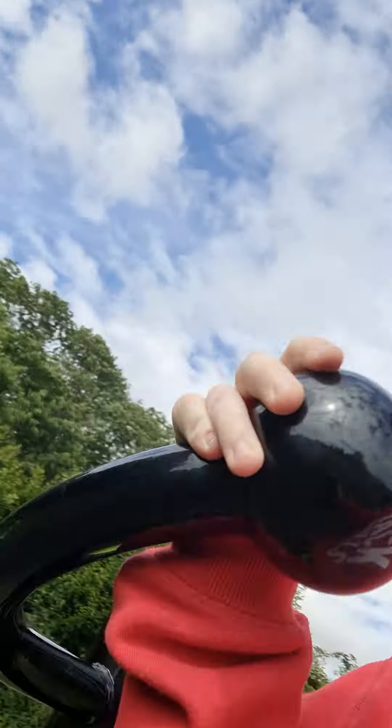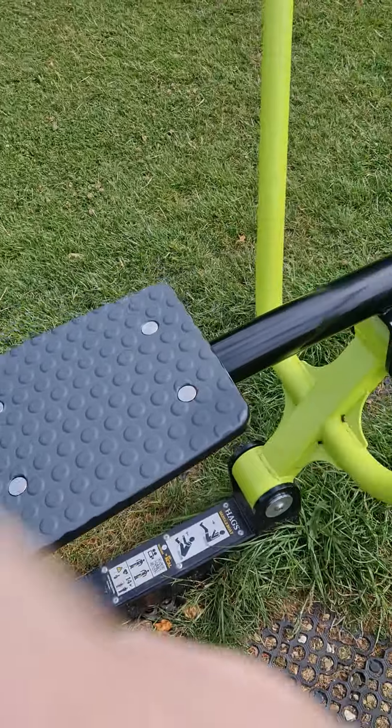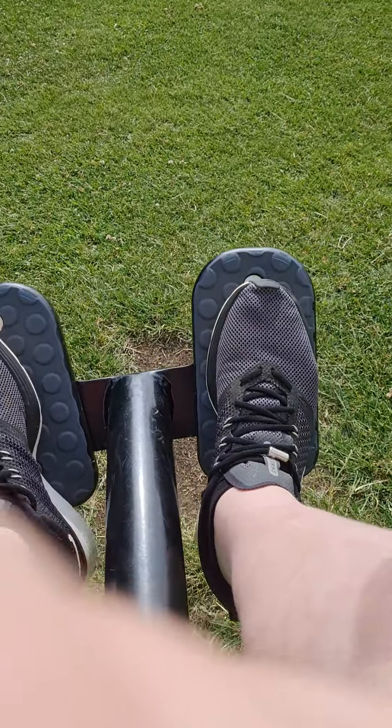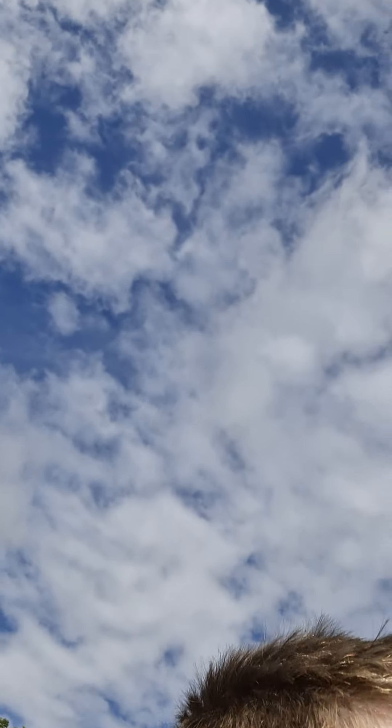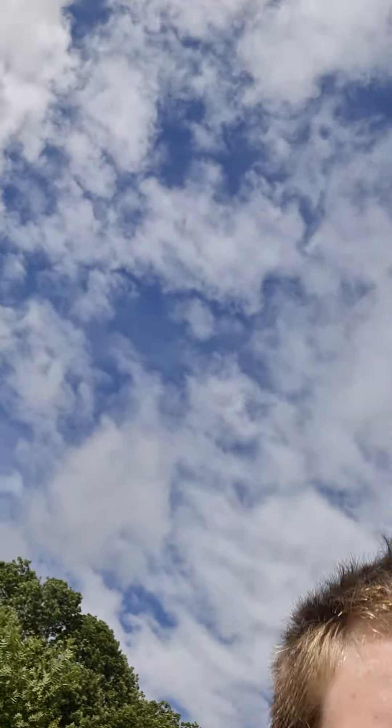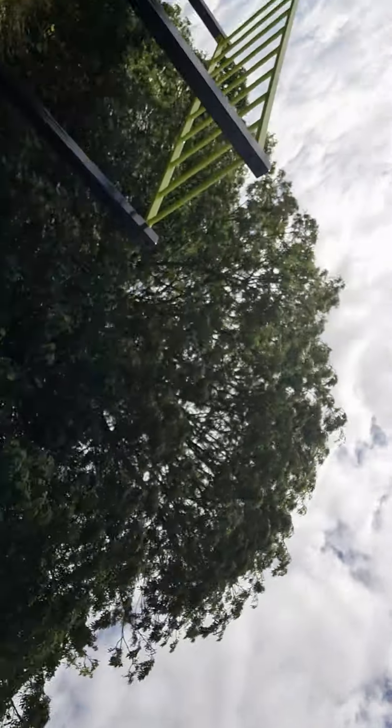Perfect. Now we need to go on to the next thing. You've got to sit on it and put your feet on these as you see, then hold on to these and pull back like this. Perfect. Now the next thing.